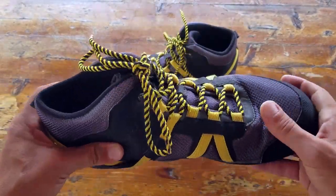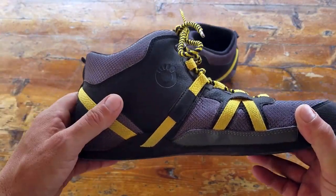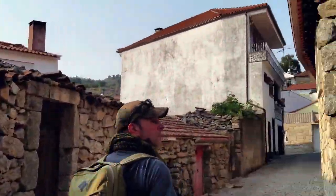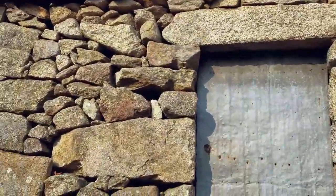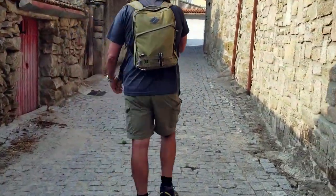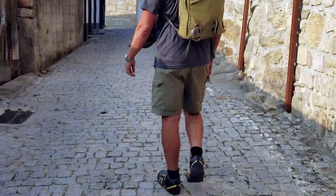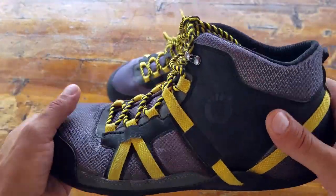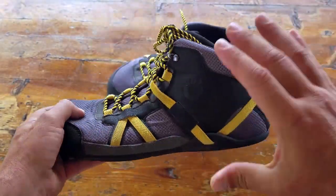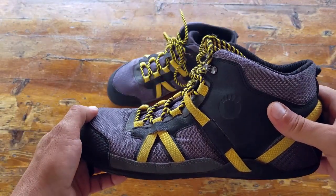I really like the look and feel of these Daylight Hikers. One thing also with newbies entering the minimalist market and wanting to give it a try — a lot of our members and past clients I've worked with always complained that they weren't getting enough ankle support. They were used to heavy construction, technology, and high heels. As they were starting out they felt they weren't getting the right support, and with these Daylight Hikers, being a high-top, it definitely gives them that support they had been looking for.